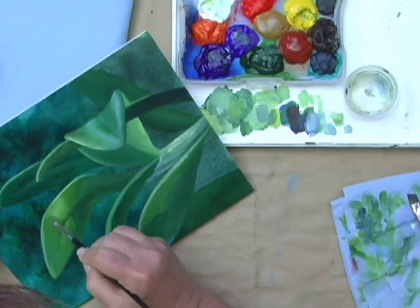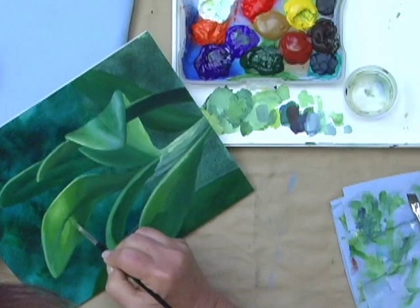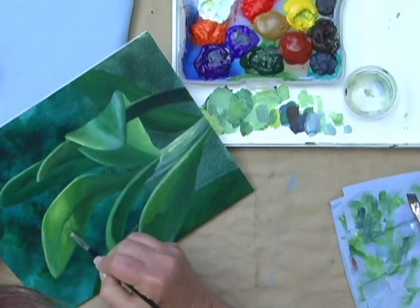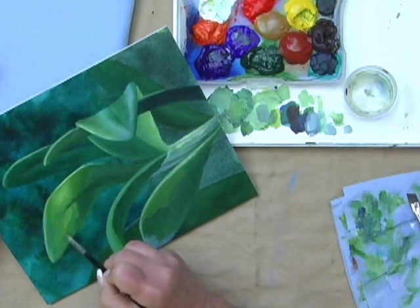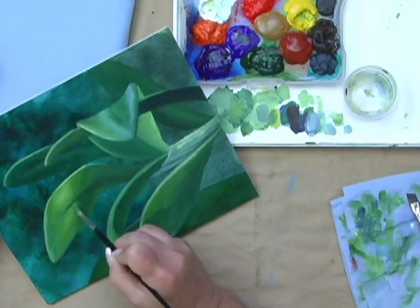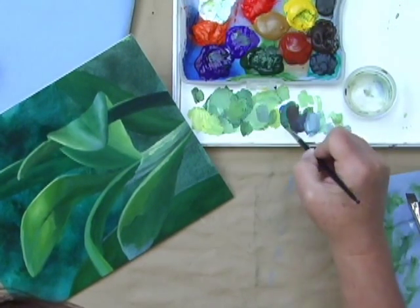You do have to work fairly quickly. Go back into the pine, and then dab green.